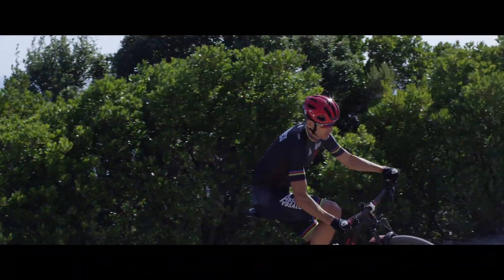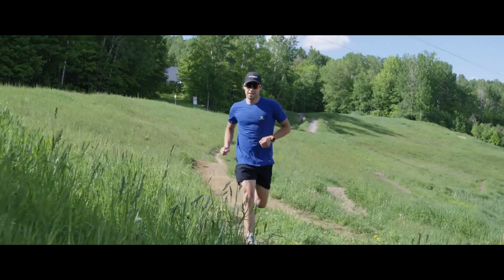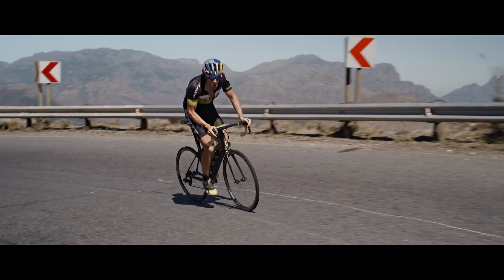When you're training to reach a specific goal, the key is to balance between training and rest. Polar Training Load Pro helps you understand how your training sessions strain the different systems of your body, so you'll know whether you've been training too little, too much, or just right.